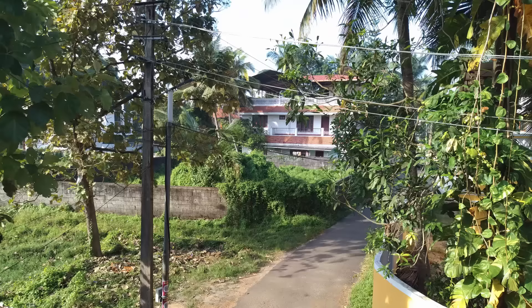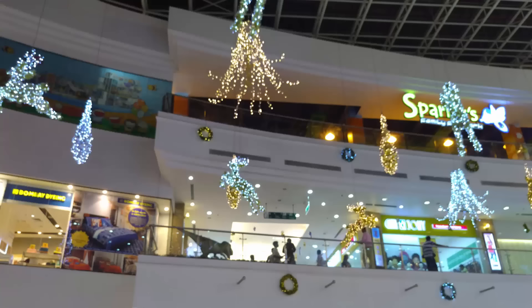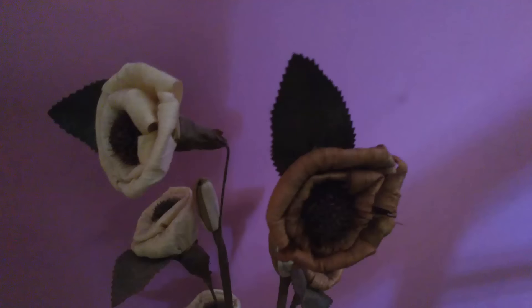In low light or artificial lighting, the camera looks pretty decent, but it's not really the best in this price point. There is slight noise here and there, and it could have been slightly better. Nevertheless, it's still a decent camera in low light.